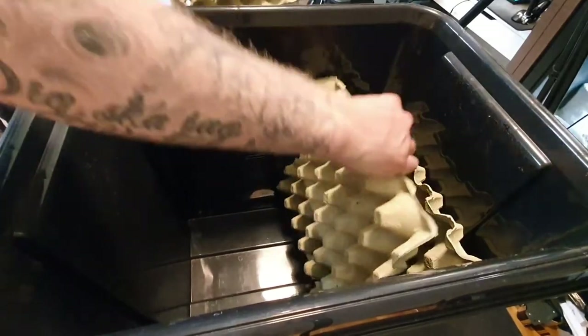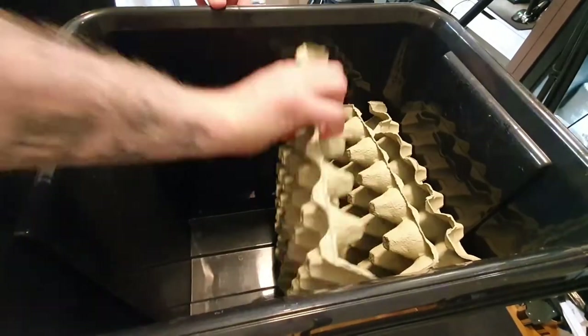Then I'll just stack the egg boxes like this in the enclosure. I usually use four of these, but I'm not going to put in the fourth one yet — I'm going to use that for a little trick I'm doing later in this video, so make sure to stay for that.